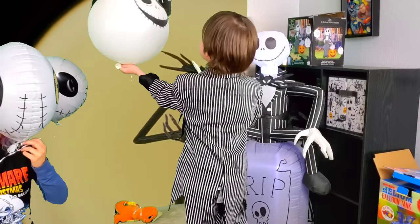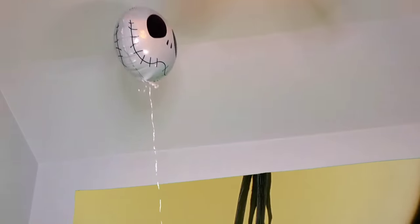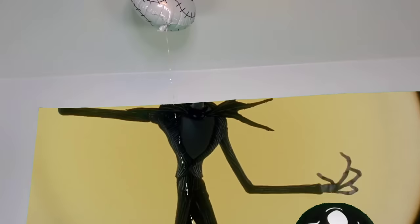I think that's good. Look at this one next to the other one. Here's our number two Mylar balloon. Looks a lot better floating.